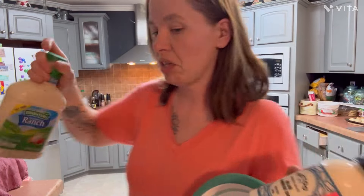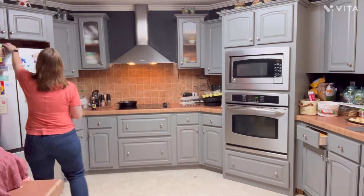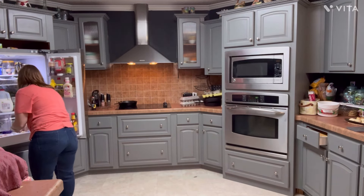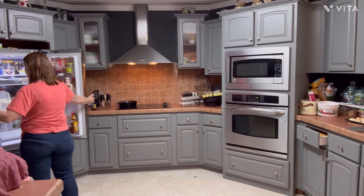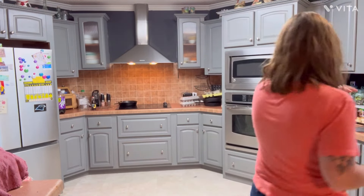I might need some ranch to dip the wings in, or ranch on the salad — I'll probably do ranch on the salad. Not everybody is going to want a salad tonight, and that's fine, I'm not going to force them. I did get everyone to eat a salad last night, but I mixed everything together and not everybody likes all the toppings on their salad. Me, I do — but I'm also the one that loves salad.